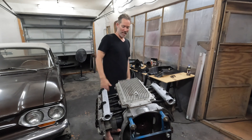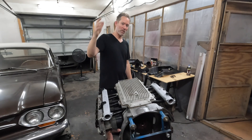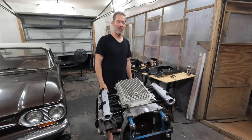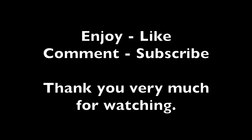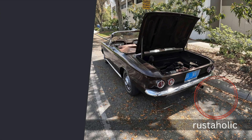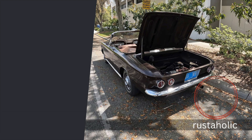I'll probably save you guys the paint portion, but we're still waiting for parts. So I think it's going to call it for this episode. Thank you all very much for watching. Enjoy, comment, like, subscribe, all that stuff. Really appreciate all the comments and everything. Thanks for watching, we'll see you next time.